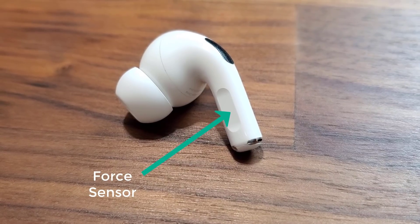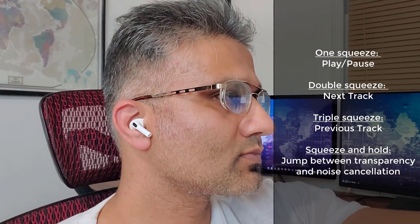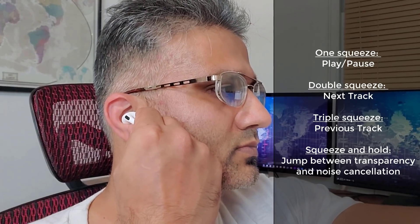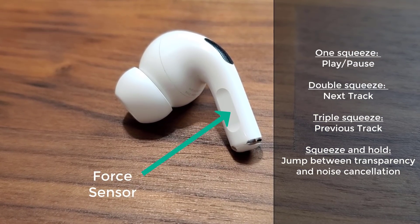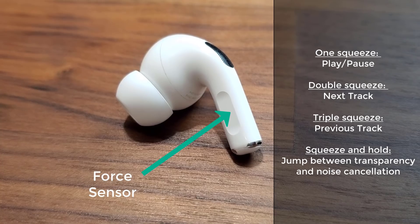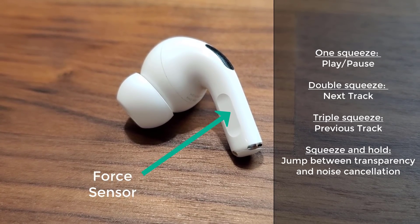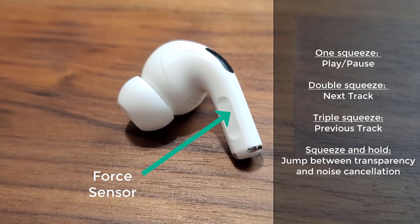The stem of these AirPods has a force sensor that you can press lightly to control music and calls. One quick squeeze to play or pause, twice to skip a track, three times to go back. Press and hold the force sensor to jump between active noise cancellation and transparency mode. The tap gestures from the old AirPods are gone — now you have squeeze gestures by slightly pressing the stem.